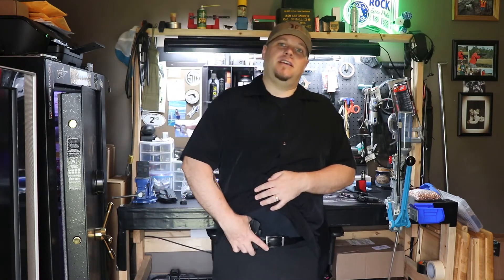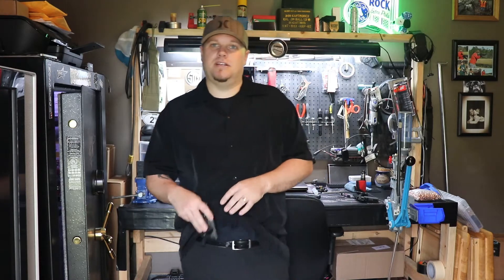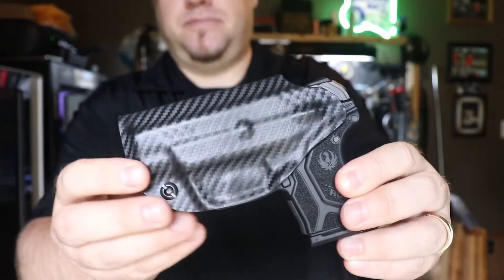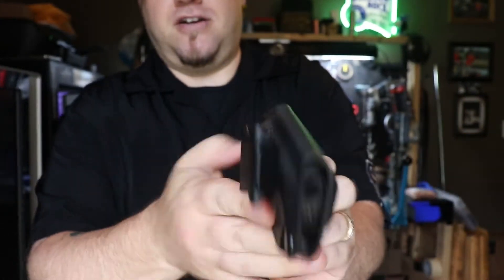I am wearing the in-the-waistband Kydex in the appendix carry position right now. Here's the holster, and this is the holster with the firearm in it.